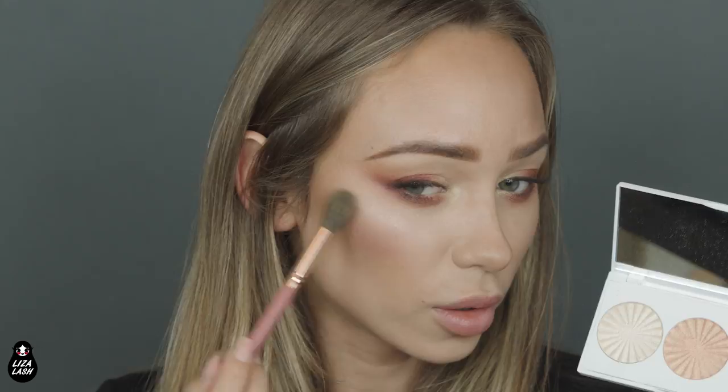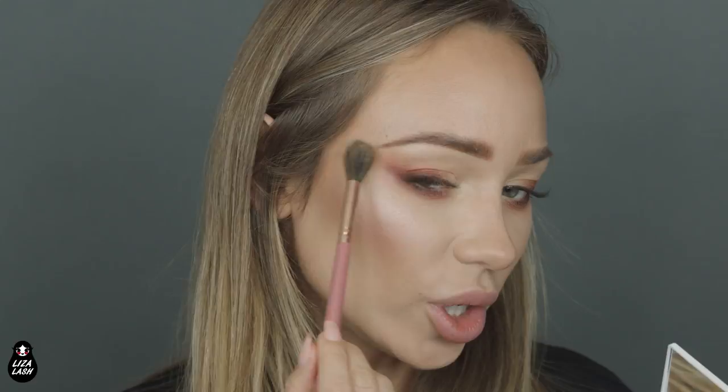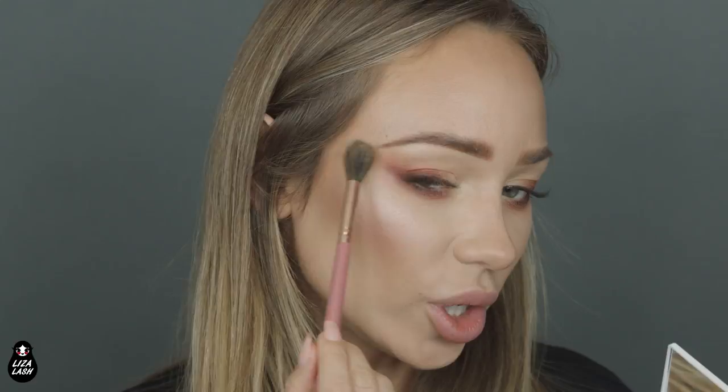For highlighter, I'm using the Ofra Midi palette in Spiced Velvet. The color I will be using is Blissful, which is the lighter color. It's very, very pretty. I'll put it on top of my cheekbones and on top of my lip, under the brow bone, and on top of my nose to make it look slimmer.